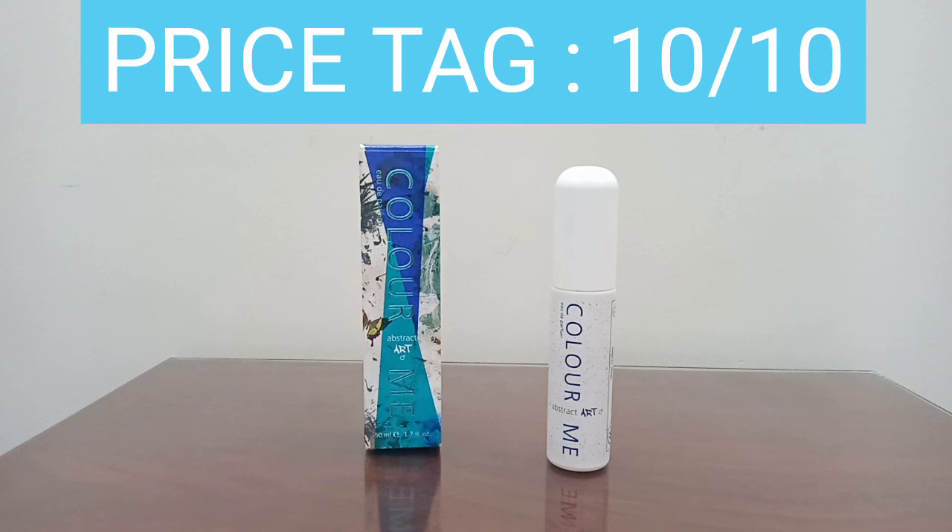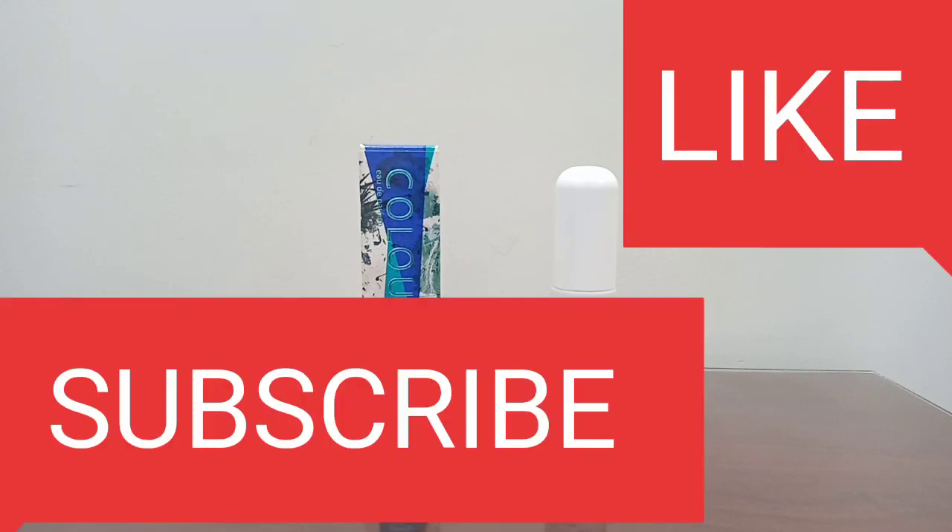That was all for the video guys. If you liked the video, hit that like and subscribe button. Until the next video, take care, bye bye.